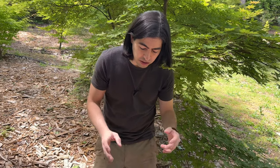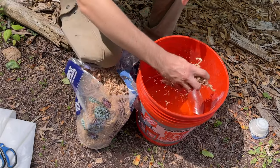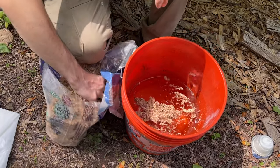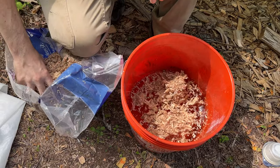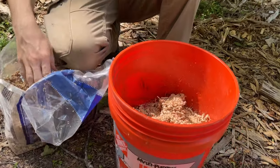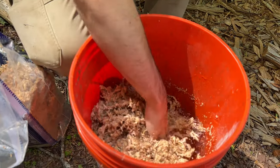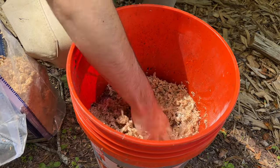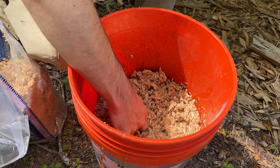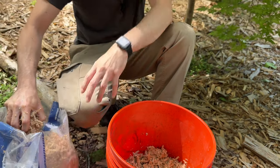So the first thing we need to do is start soaking our sphagnum moss. Sphagnum moss comes kind of condensed, so you want to use some, but not too much to start out with. You want to make sure you have enough — you can keep sphagnum moss for years as long as it's dehydrated like this. I'm just putting it in and pushing my hand into it to really get it saturated. You want to go ahead and start it before you start anything else, so it's ready when you need it.